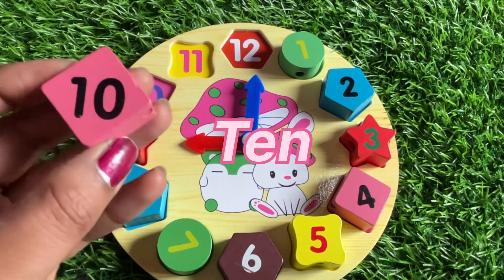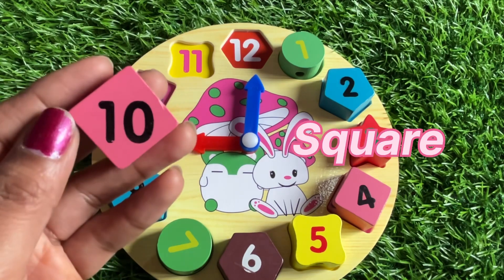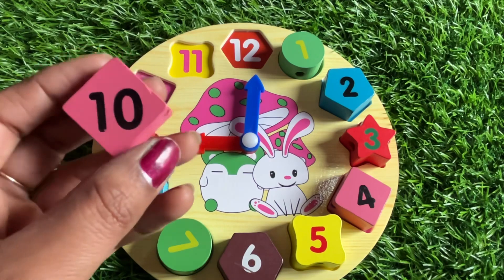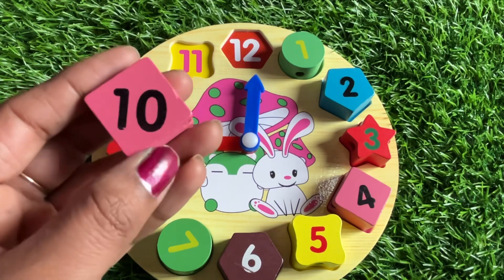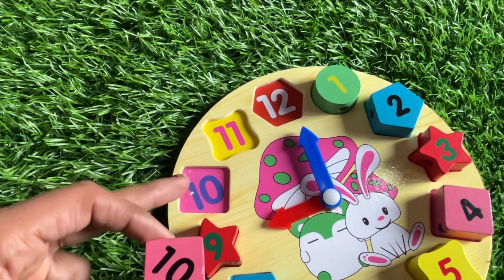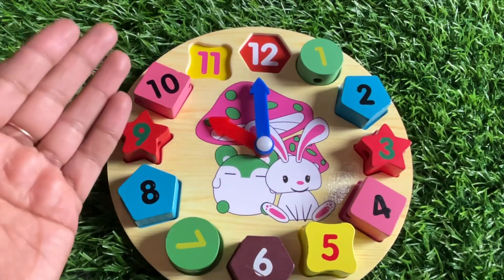We have silver, green, sky blue, blue and orange pens. Now we got number ten! Number ten is in pink color and the shape of number ten is a square — in a square, opposite sides are always equal. Let's put number ten right here. Right, ten!